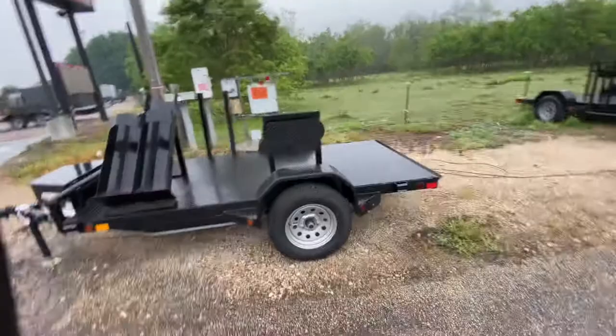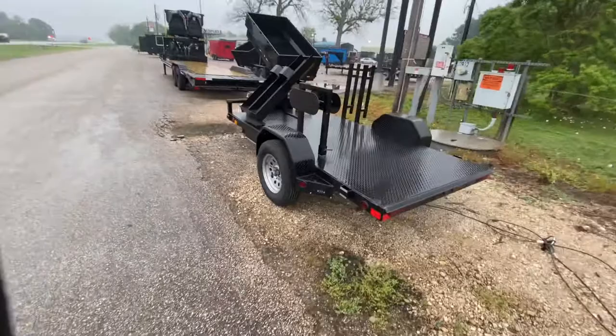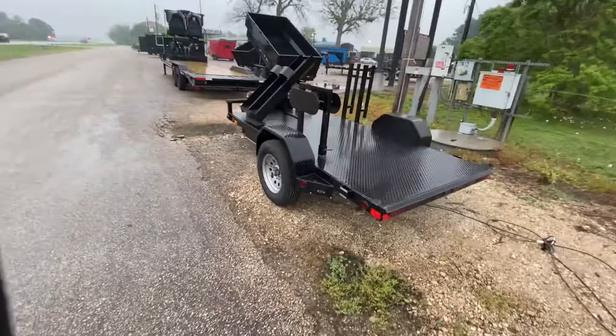Overall it's a really nice looking unit. For all you guys out there looking for a welding trailer, we've got two in stock at the time of this posting. If you have any questions, feel free to give us a call at 979-532-1486 or 979-532-1487.